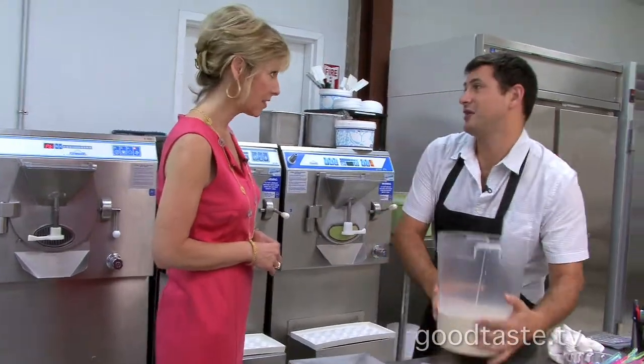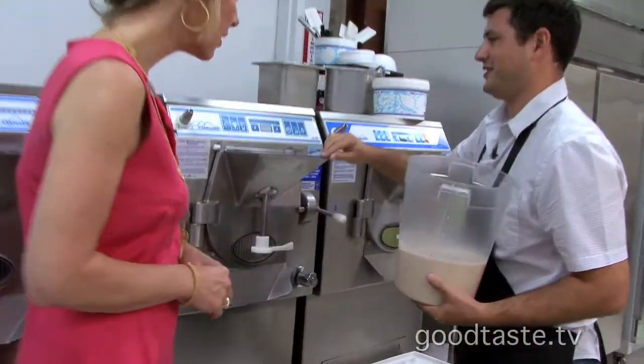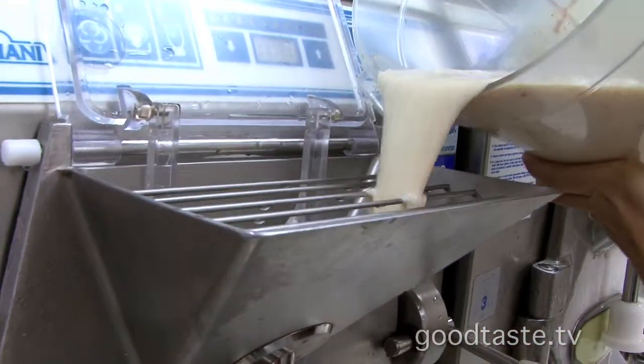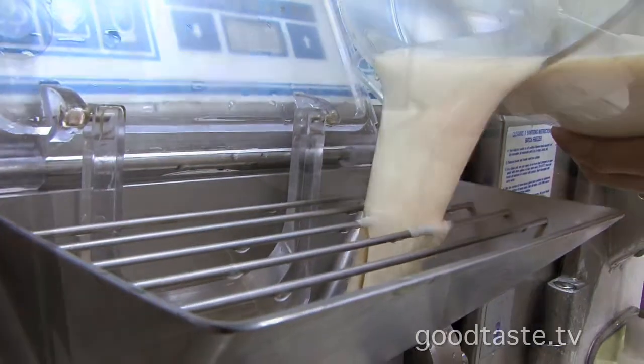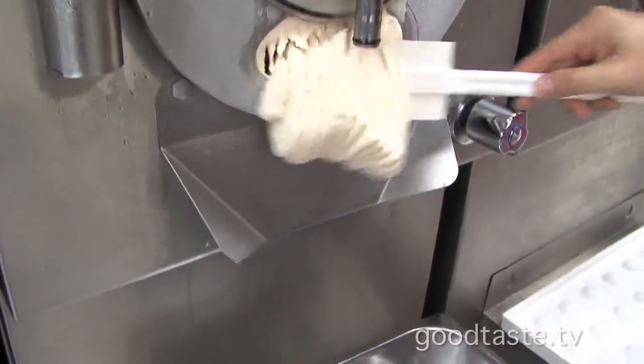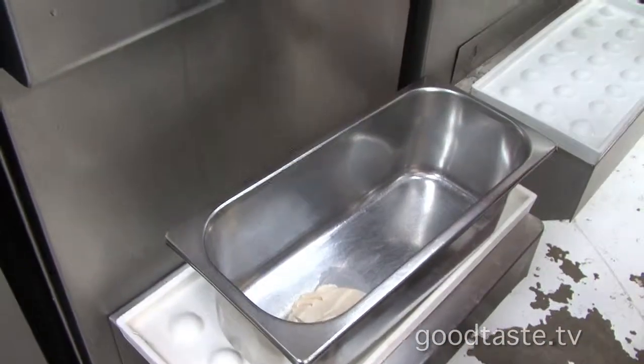So after we mix the ingredients, we're going to pour them in the gelato maker machine. And this is where the rest of the magic happens. So after about ten minutes, we have the gelato ready to go. And this is how it comes — see how soft it is.